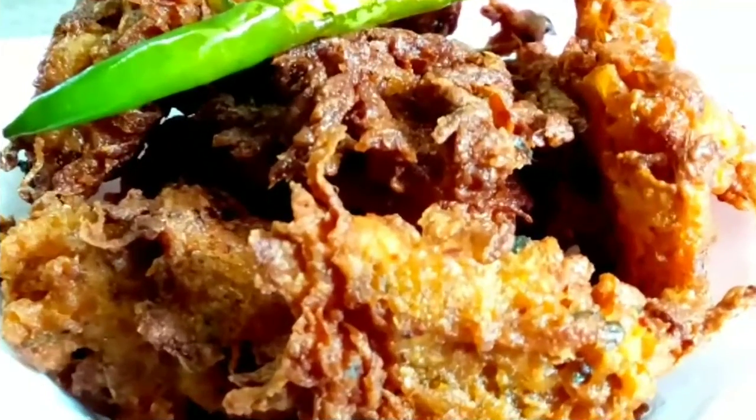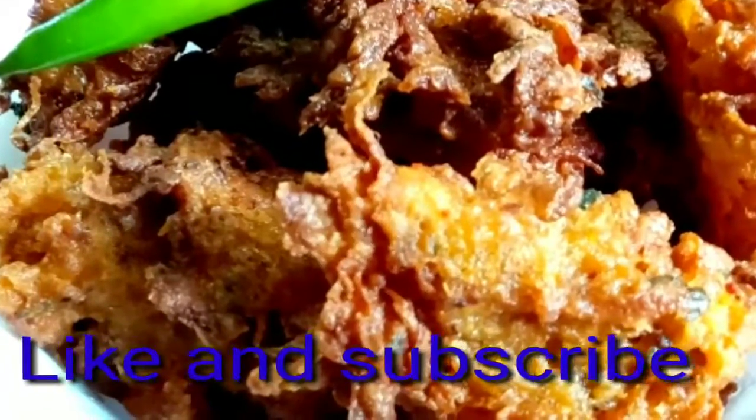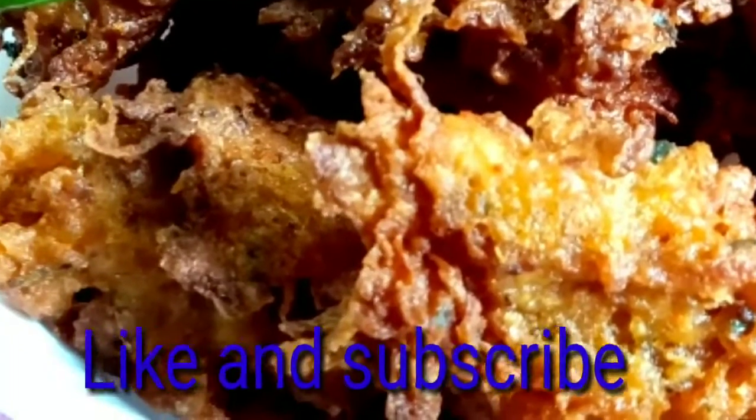Let's try the recipe and share in the comments. If you liked this video, please like, subscribe, and comment. Bye!